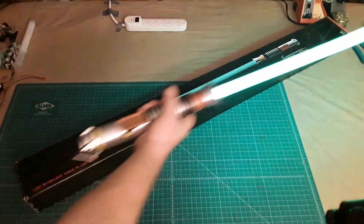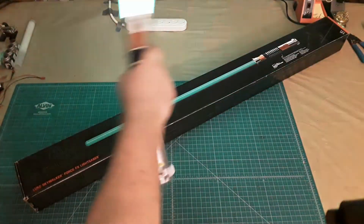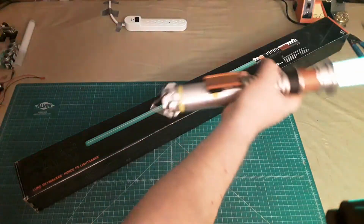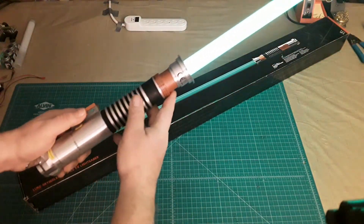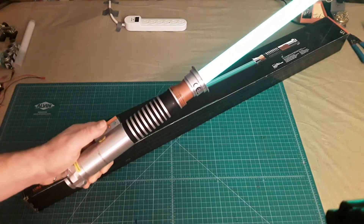It only has a few different swing effects, and it really doesn't sound a lot like the lightsaber from Return of the Jedi.